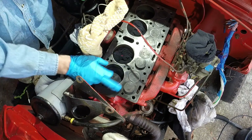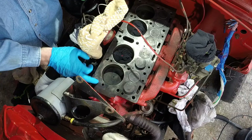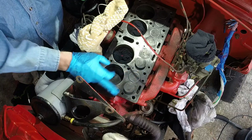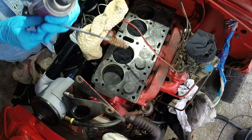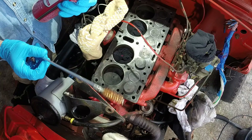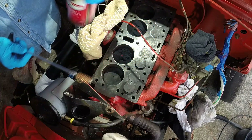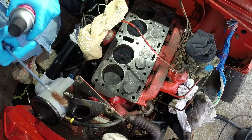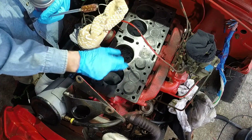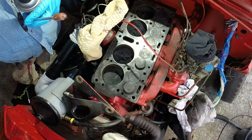First thing we're going to do is clean out all these holes — these threaded holes and also some of these passage holes — to get the old sealant out. We're going to use a pew pew cleaner that I bought just for this. We're going to use brake cleaner, spray it on there and then in and out of the hole, until there is no more sealant coming out. So let's get going.